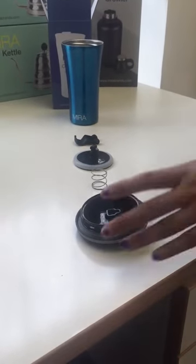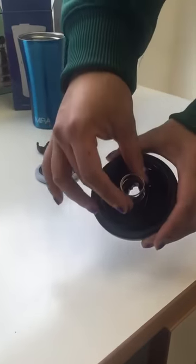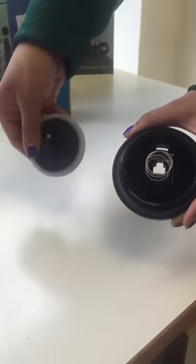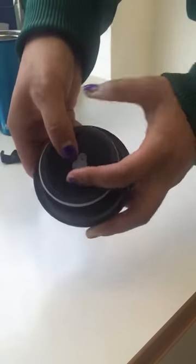To put the lid back together you first take the main piece and place the spring over the hole on the main piece. Then you take the bottom piece and you line it up with the hole inside the spring and then you hold down.